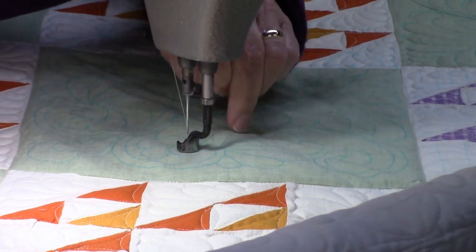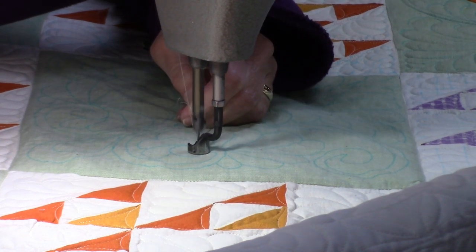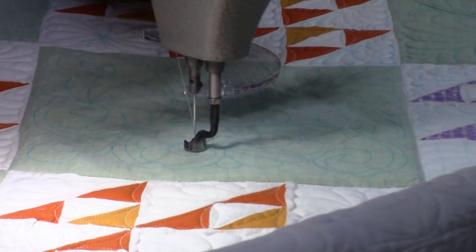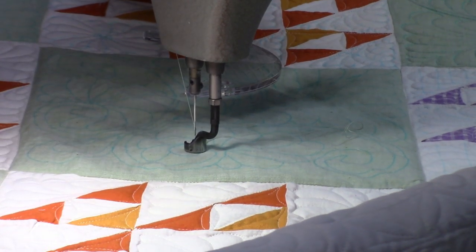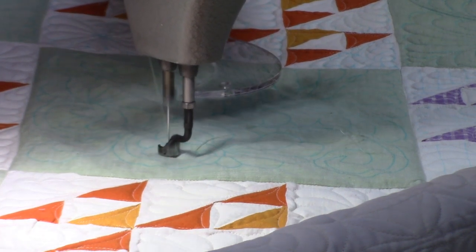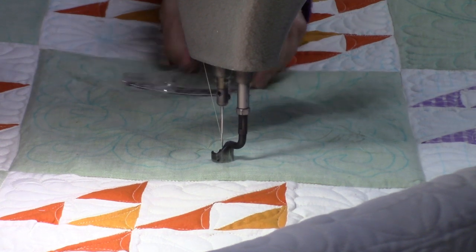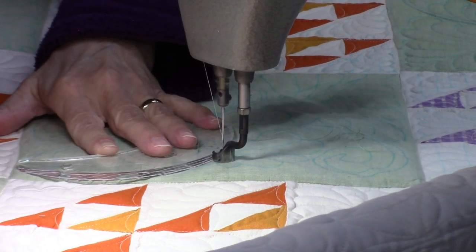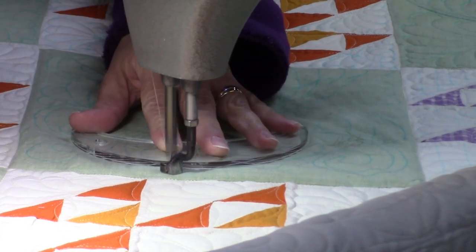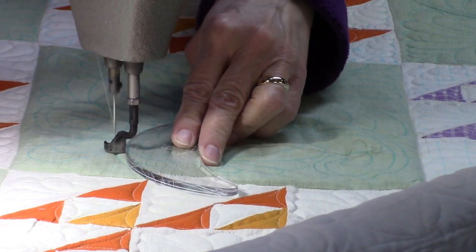I am still in stitch regulated mode and I'm at 12 stitches per inch. We'll see how this works. In these tight sections I'm not going to use the template, but I'll pick it up once I get through those areas. This is a lot slower doing it this way, but I think I like the result a little better.